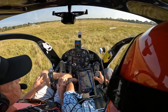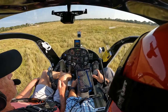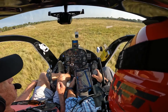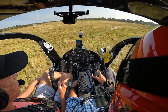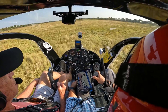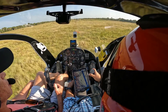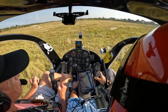Now take your left hand and put it on the collective lever. Feel the collective — to go up, a little upward pressure; to go down, a little downward pressure. I'm going to start you a little higher so you can play with it. Hold this altitude — just feel it. Upward pressure, let's come up. Downward pressure, you go down. That one's not too bad, right?